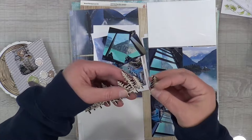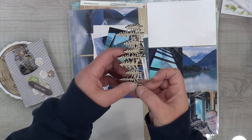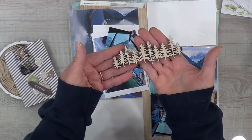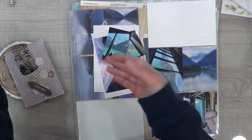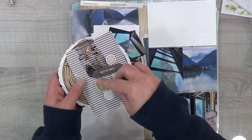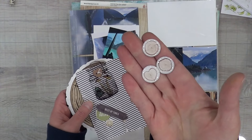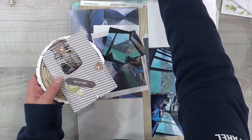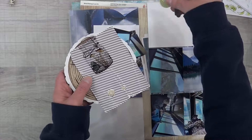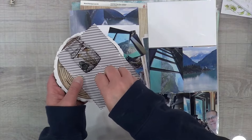I broke the tree border in one spot and I'm trying to figure out where it goes back on, but once you glue it back together you really can't even tell that it's broken. I've also got some flare — these are like little mini epoxy flares from Scrap and Happy Studio. I absolutely love these little tree ring flares, and then I've got more Hike More collection chipboard and laser cut pieces.